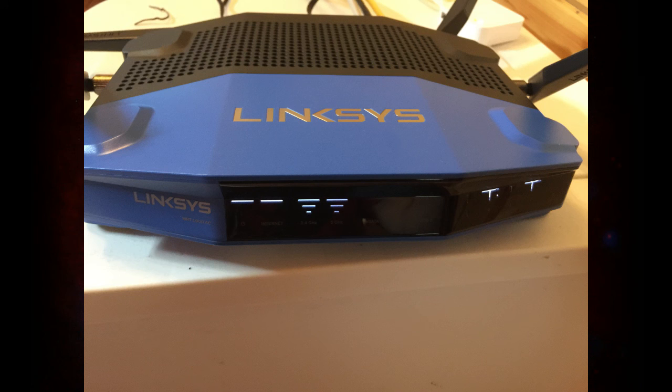In any case, I would give this router a buy rating. It worked, it set up quickly, it was easy to work with, and it has a lot of great control features you'd expect from a router in this price range. That's my review. I hope you've enjoyed the video — give me a thumbs up, hit subscribe if you want more geeky content headed your way.